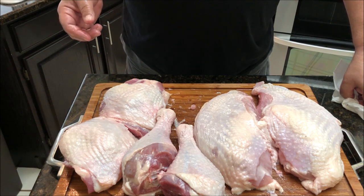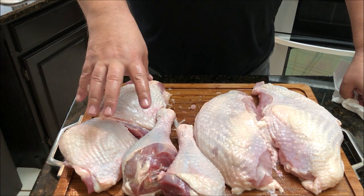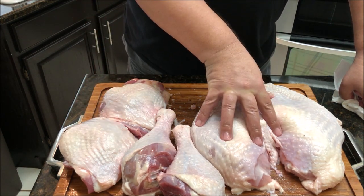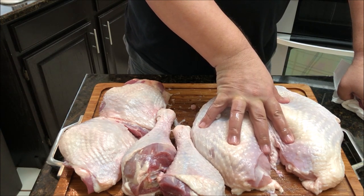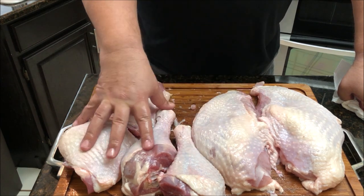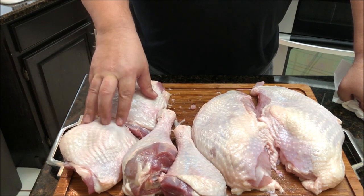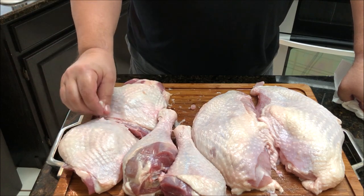If you're not spatchcocking it, this is probably the best way to get your dark meat and your white meat cooked to the exact temperature you want. We're going to cook the white meat to a little bit less temperature — like 148°F sous vide for four to four and a half hours. And we're going to cook the dark meat to 158°F so you make sure that dark meat gets done, renders that fat down, and then we're going to throw it on the grill afterwards.